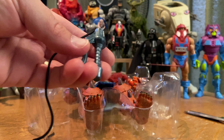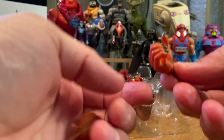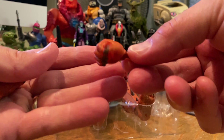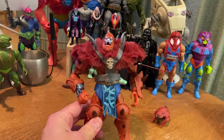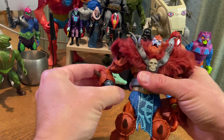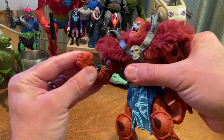I like the more modernized handle that they gave the whip. I want to point out that the plastic underneath the paint wash is a very bright orange plastic which pops through, especially when sunlight hits it. Eventually I'll take some photographs of this guy out in the wild and you'll be able to see how the orange really pops when the sun hits it.